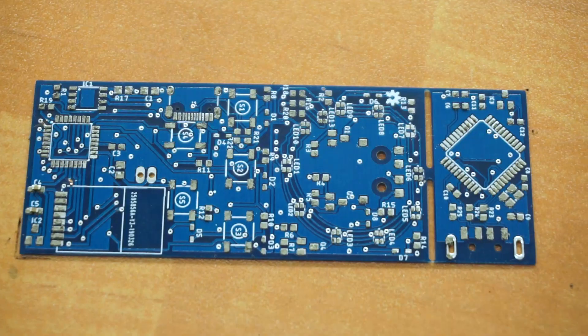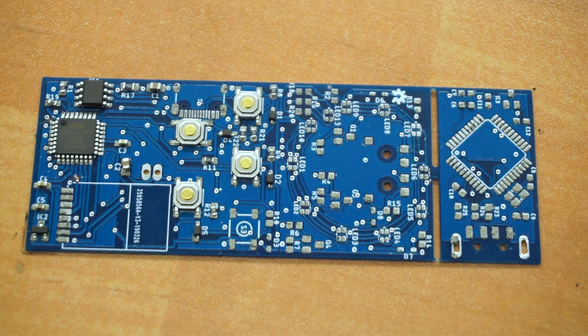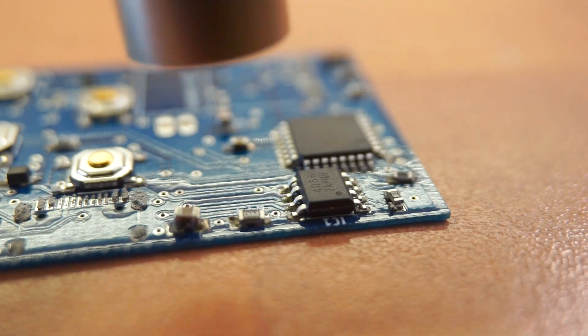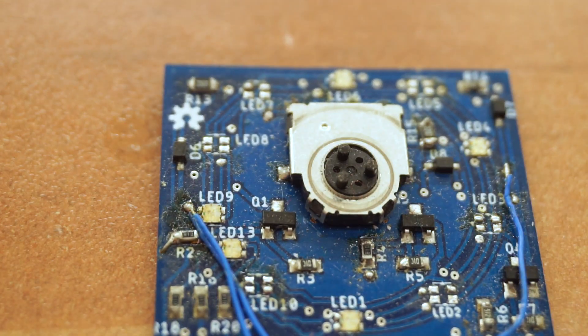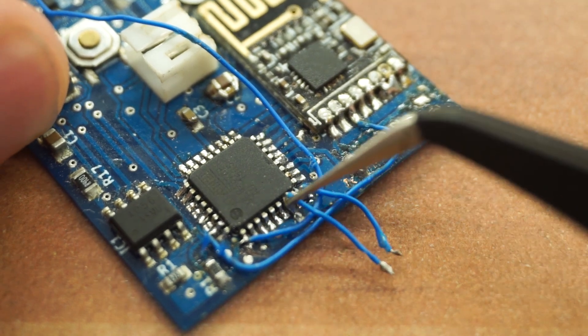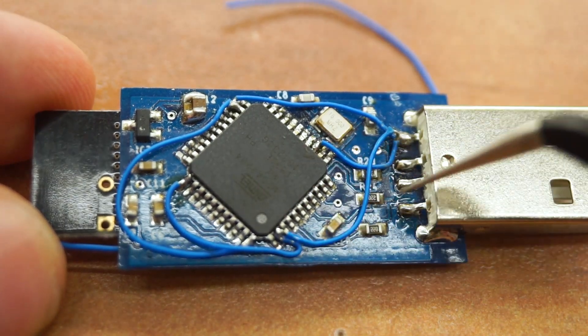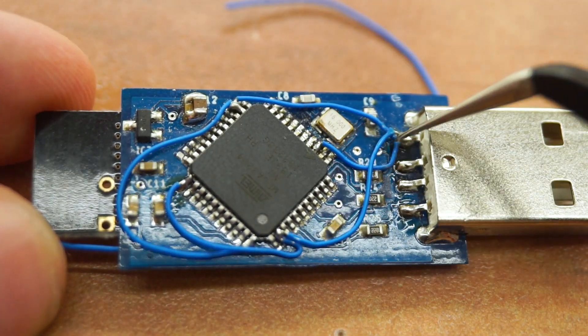Alright, looking good. Just a small mistake here. Another tiny mistake. Okay, I find a few more mistakes, but it's not a big deal. It looks like I also completely forgot to route all of the power connections for the receiver, but I fixed it and it should be fine.